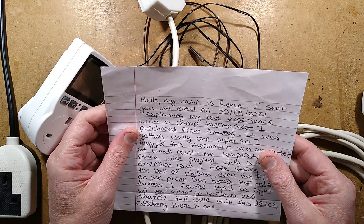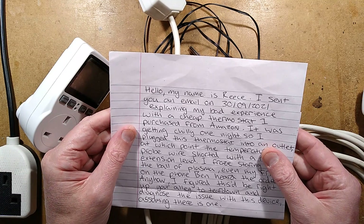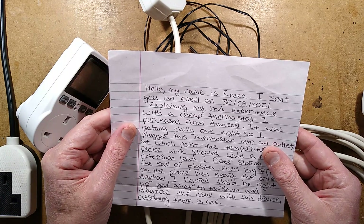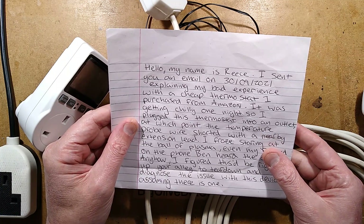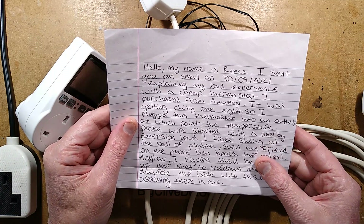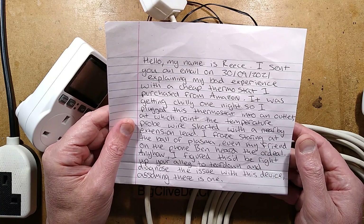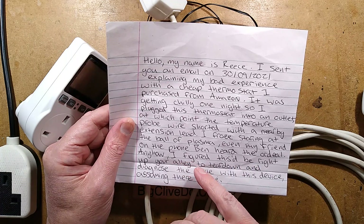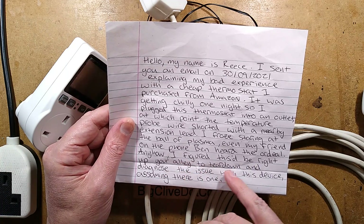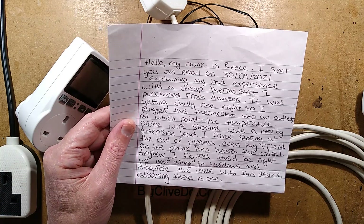Hello, my name is Rhys. I sent you an email explaining my bad experience with a cheap thermostat I purchased from Amazon. It was getting chilly one night, so I plugged this thermostat into an outlet, at which point the temperature probe wire shorted with a nearby extension lead. I froze, staring at the ball of plasma — when that happens, it is quite scary. Even my friend on the phone, Ben, heard the ordeal. I figured this would be right up your alley to tear down and diagnose the issue with this device, assuming there is one.